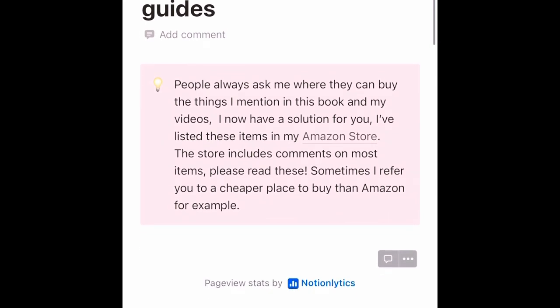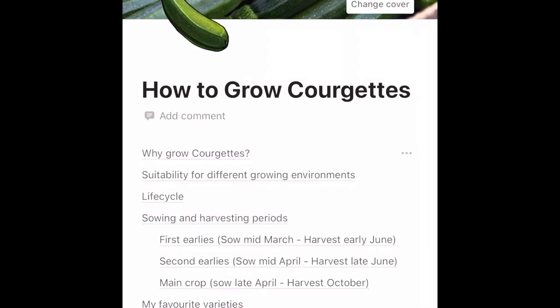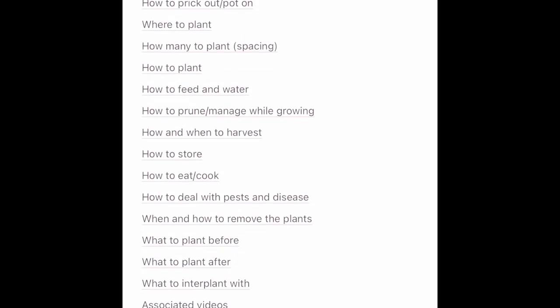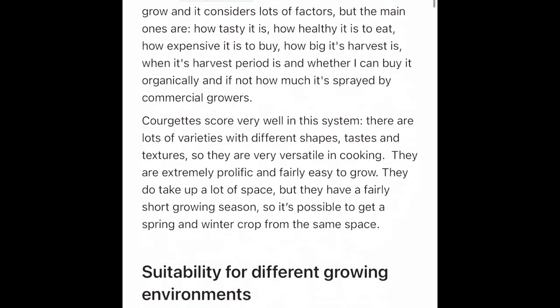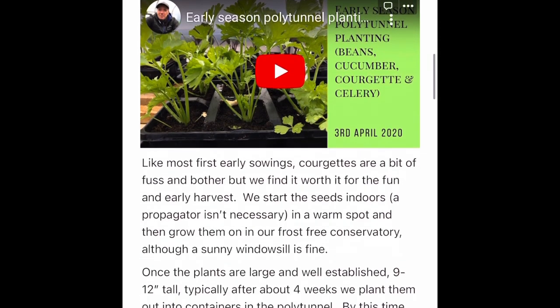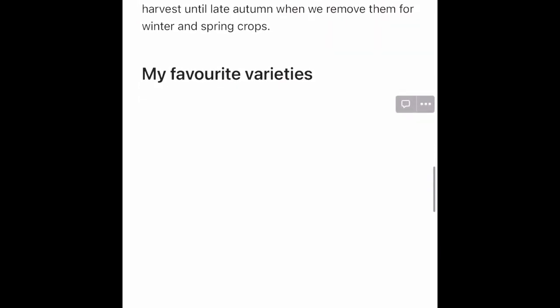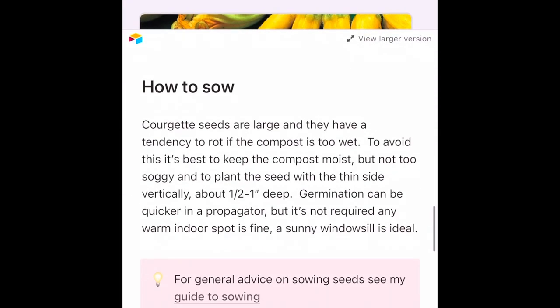If you want a bit more on growing courgettes, take a look at my eBook which is linked in the description below — scroll down to individual growing guides and courgettes. There are details on all the different successions that I sow, how to plant, how to look after them, loads more videos, and harvesting information, fertilizer, favorite varieties, and so on. I hope you like this quick video — my name's Steve, this is the Seaside Kitchen Garden and Allotment channel.